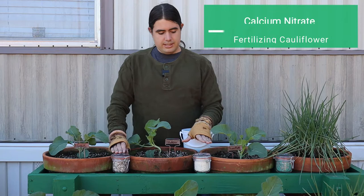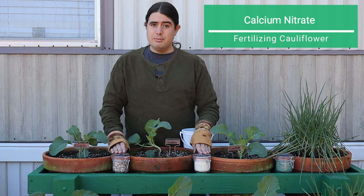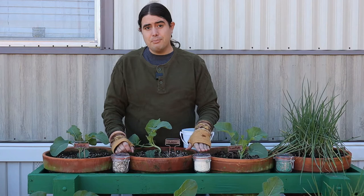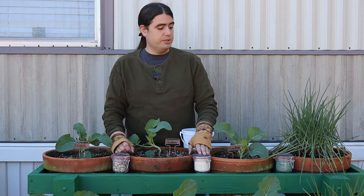Another one to consider is calcium nitrate. I like to put a few applications of this in my garden as well. Calcium is very important for the integrity of cells, and it really helps their immune system because of that too. So I find you just get a healthier plant if you make certain you put something with calcium in it. It doesn't have to be calcium nitrate — it could be lime or gypsum depending on your soil type as well.